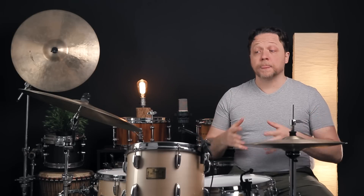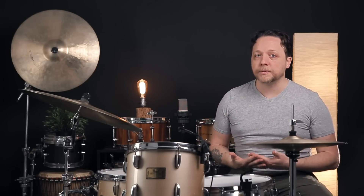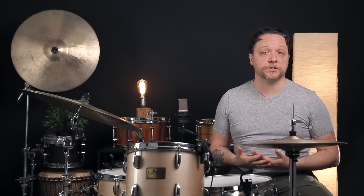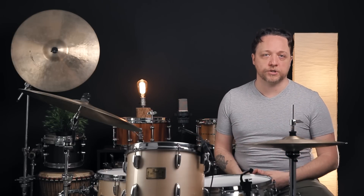Now for a few things to keep in mind as you're working through learning how to do this. Pitfall number one: all of this stuff is resonating to some degree, so there is a possibility of things starting to get confused between the cymbals or other drums nearby the one you're tuning. Generally speaking, if you're going to practice this, it might be worth taking the drum you're working on away from the rest of them to avoid confusion.